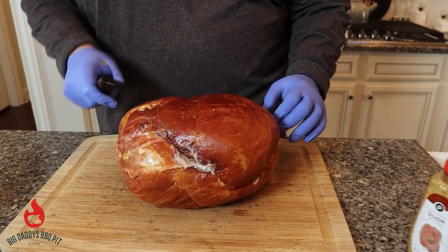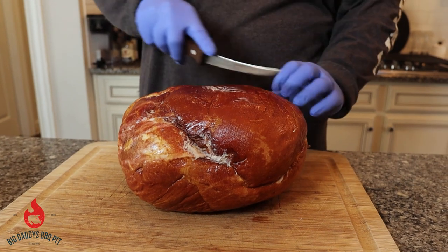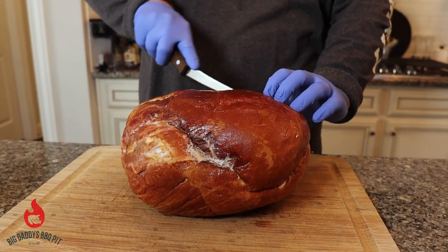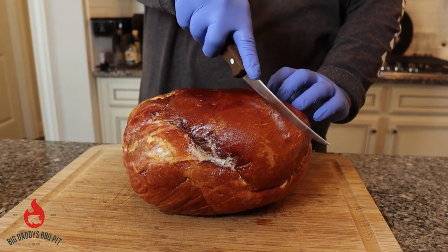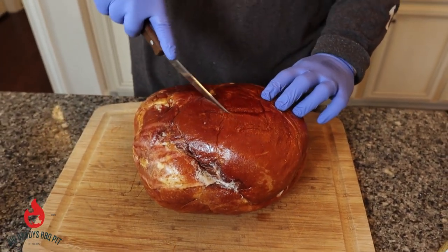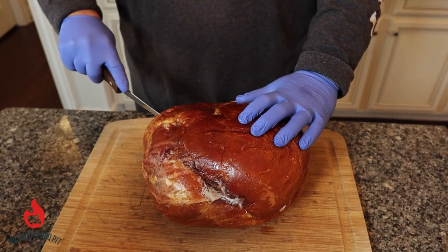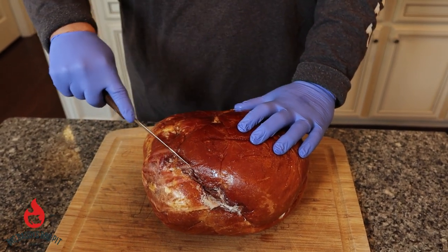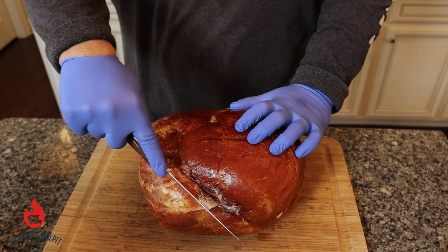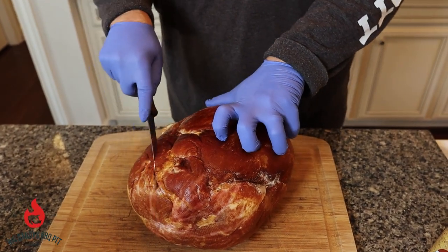First thing we want to do, we're going to keep it real simple. We're just going to come across here about a quarter inch deep and start cutting some hatch marks. This will allow us to get some of our binder down in there and get some of that rub down in there as well. We don't want to go too deep — just going to come back the other way. Same thing. This will open up real nice.